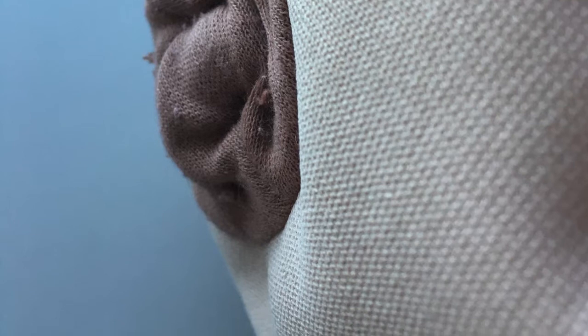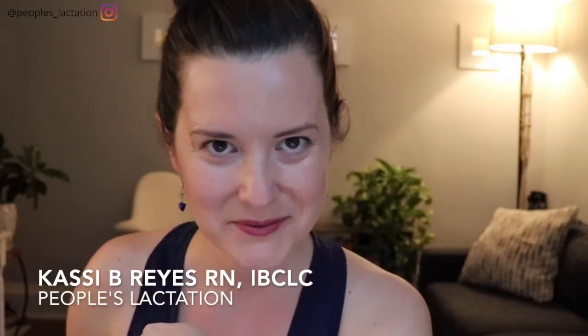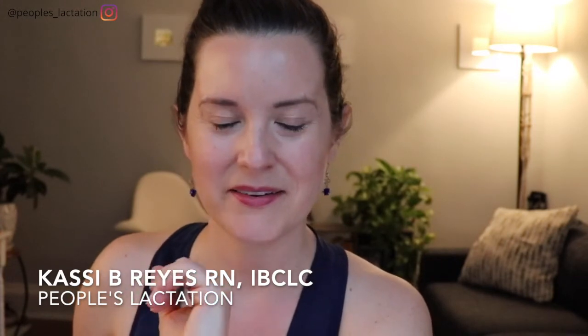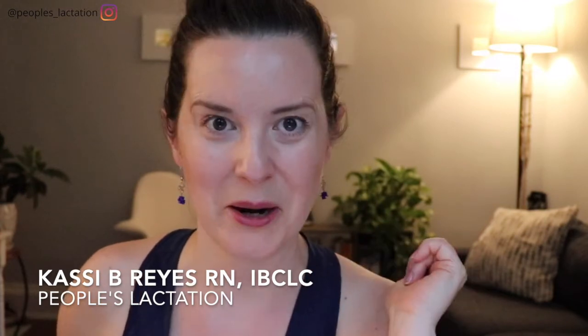Trust me on this one. I've seen a lot of nipples working in lactation and I was so happily surprised with this finding because it meant my nipples weren't weird. In this video we are going to talk about the tools, techniques, and tricks that exist to help those of you out there who are facing what we will call these tricky nipples.